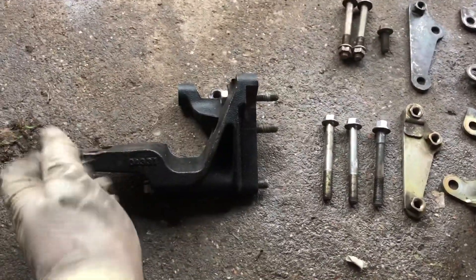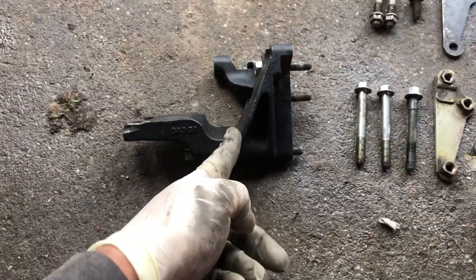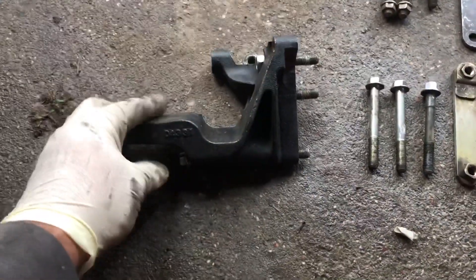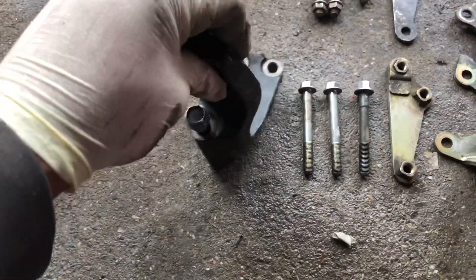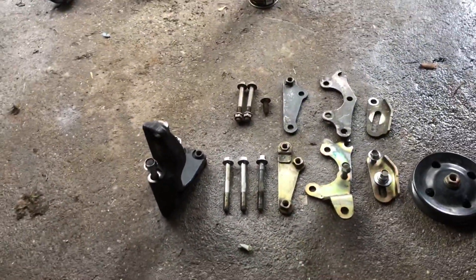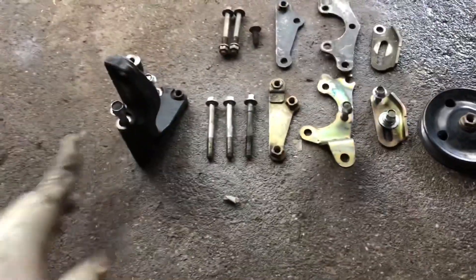My plan is to just cut right here, all along right here, because I'm not going to be using the motor mount portion of the bracket. I don't need it — you have four motor mounts holding the 3MZ and S54 transmission. So we don't need this. We're going to go ahead and cut it and I'll show you guys how I cut it.